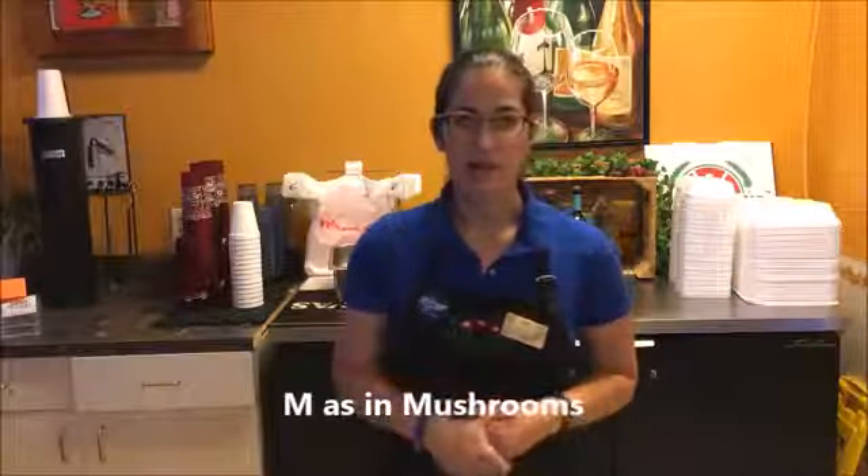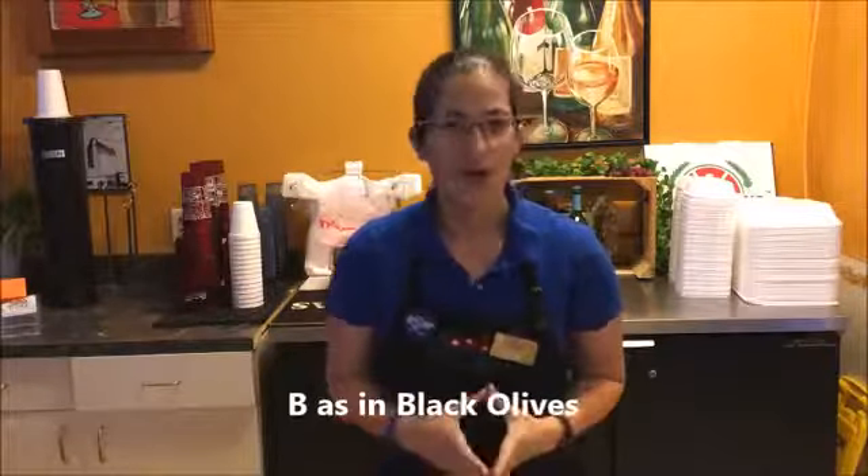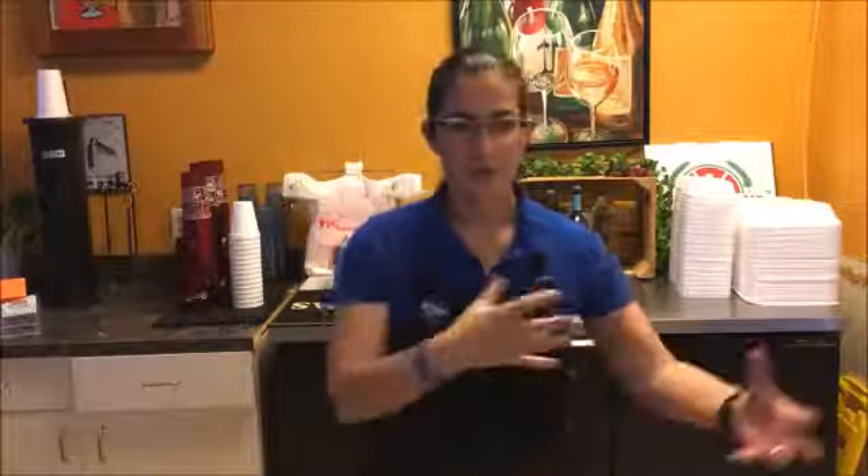And a little black on top — black olives. My son Luke used to call them tires when he was little. I'm trying to help you remember it — telling you stories, relating to the different colors. It's one of our most popular pizzas. It's a great balance of meat and vegetables and it tastes phenomenal. You should try it.